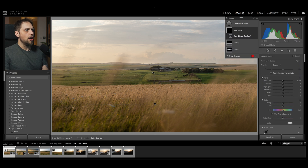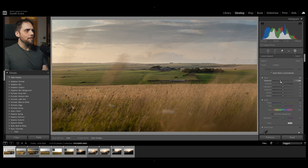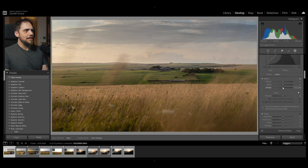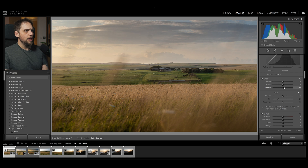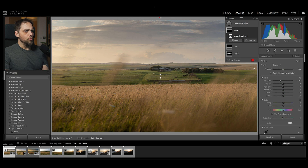We're going to do the same for the sky — bring in another linear gradient from the top and darken that as well. Immediately what we're doing is pushing the viewer's attention and eye to the center of the image, to the subject, which is this farmhouse. We can also add a little dehaze to the sky to make the clouds pop just a little bit more.